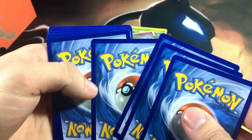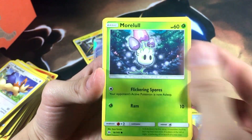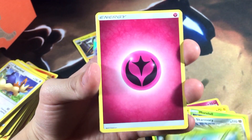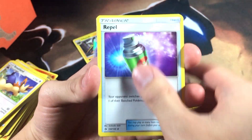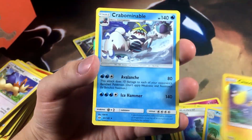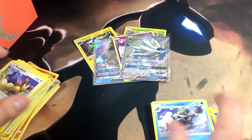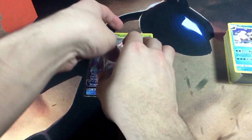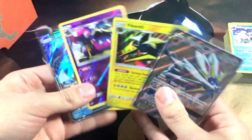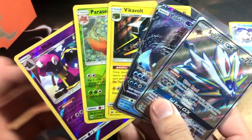Last pack — we got Cutie Fly, Chinchou, Morelull, Skarmory, Fairy Energy, Corsola, Repel, Feebas, Wingull, and a Crabominable which is a regular rare. So that's going to wrap it up! Out of eight packs we got one holo, two reverse rares, and two ultra rares — a full art Solgaleo GX and a regular art Lapras GX. That is really dope and I'll take it!